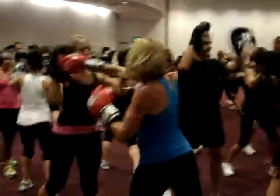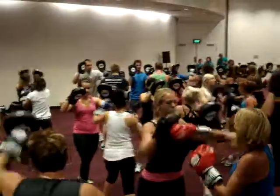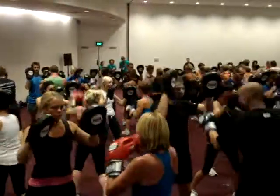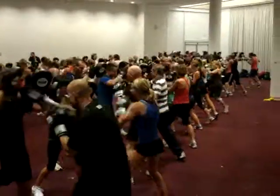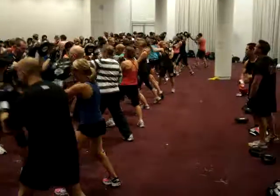Put one leg back. Left to right. Elbows in. Catch, catch. Left to right.